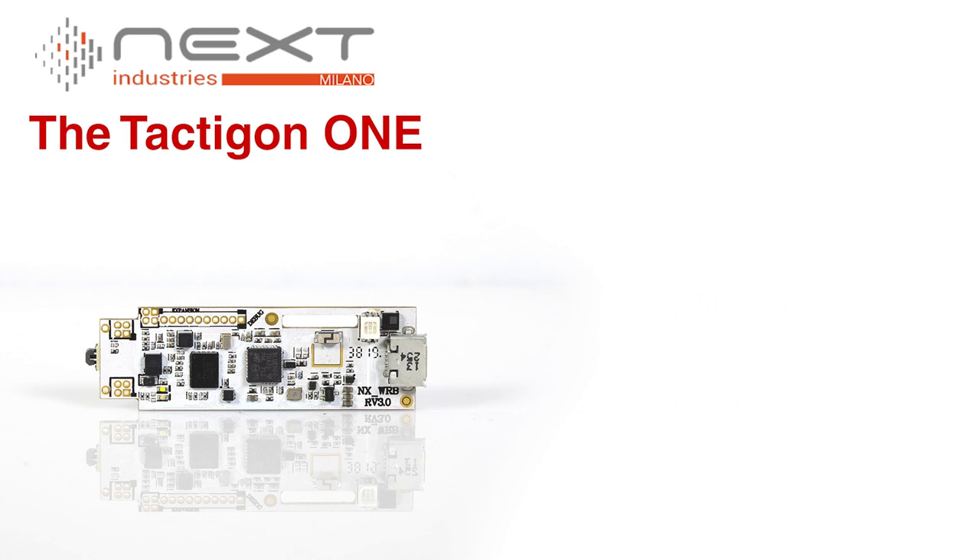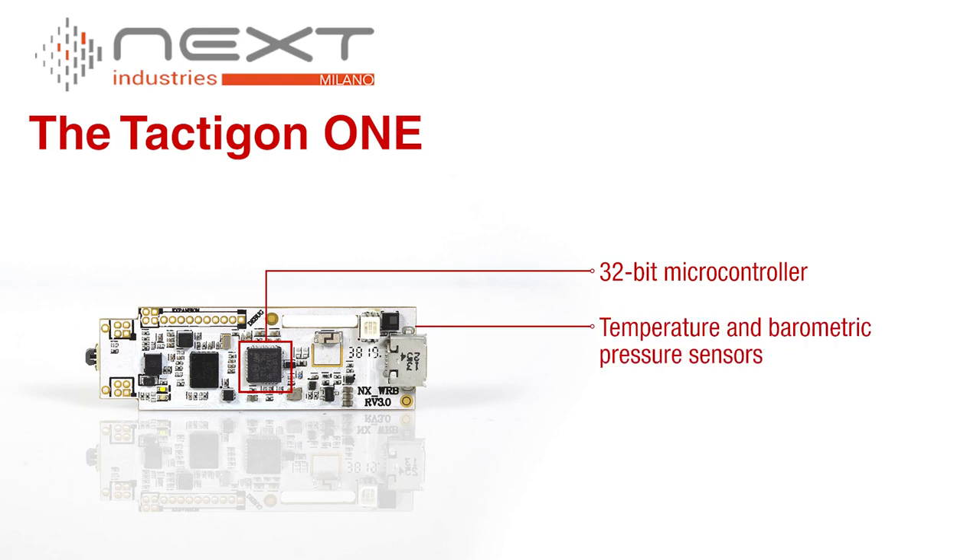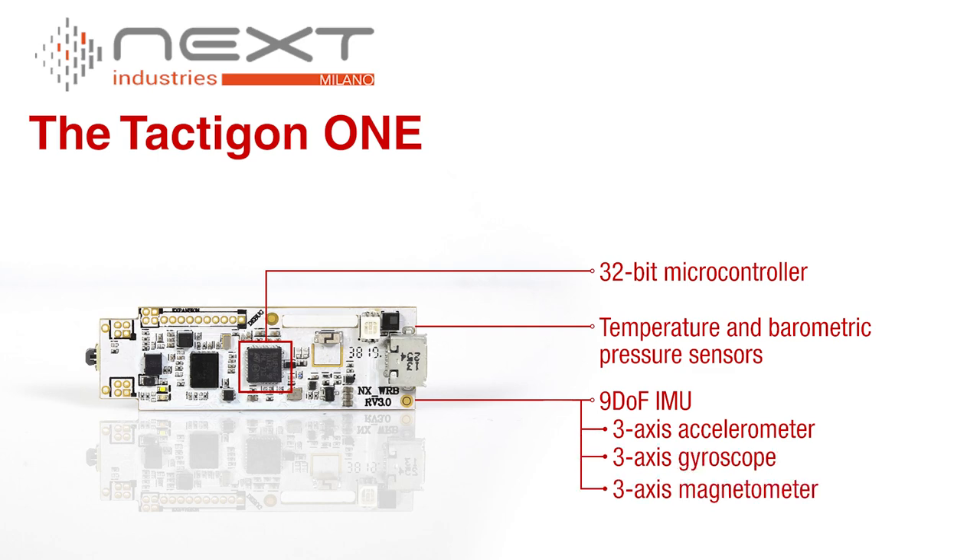In addition to the 32-bit microcontroller, the board features temperature and barometric pressure sensors along with a 9 degree of freedom IMU featuring a 3-axis accelerometer, a 3-axis gyroscope, and a 3-axis magnetometer.